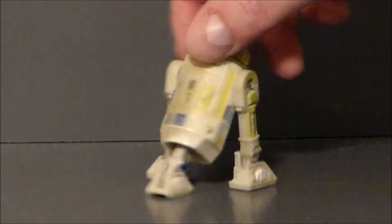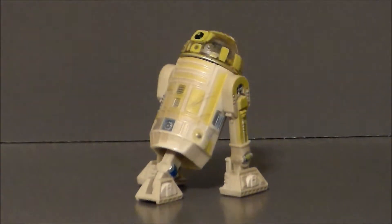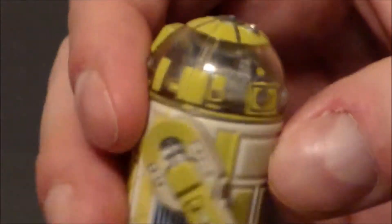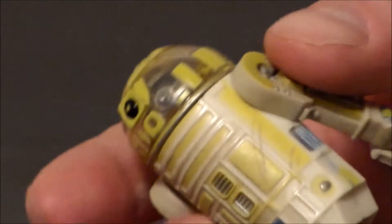He looks all funky and dirty, and that's the way he was painted back in the day to give him a used look — and that's how I like my Star Wars figures, because Star Wars is a used universe and that's pretty darn cool to me. Now it's basically an R2-D2 but he's got a little see-through dome here. There we go — you can actually see his little brain in there, which is pretty darn cool.